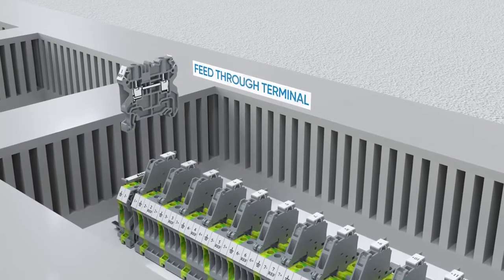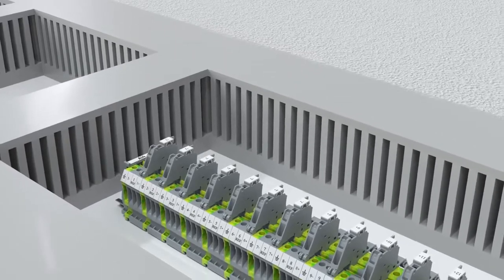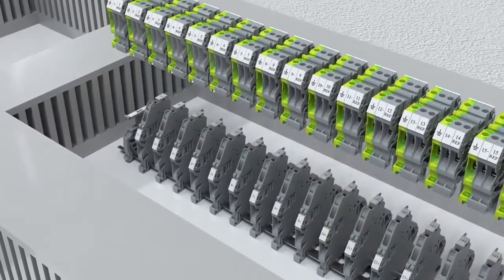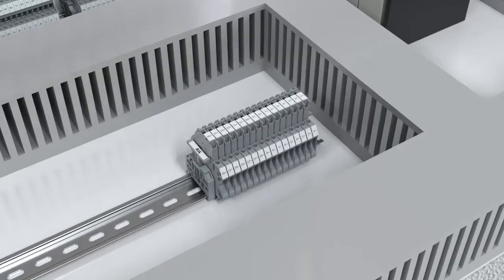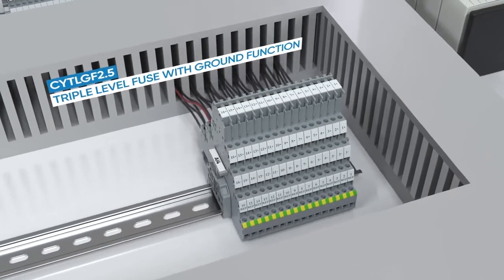For HART protocols, a four-level fuse terminal with integrated ground function is an ideal solution, saving seventy-five percent of space on the DIN rail. These terminals also help in simplifying circuit identification.